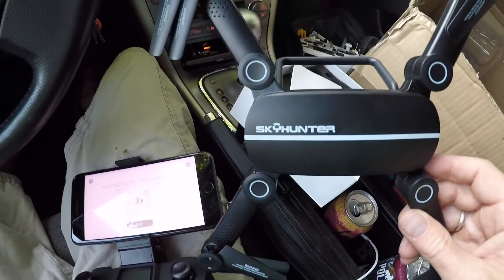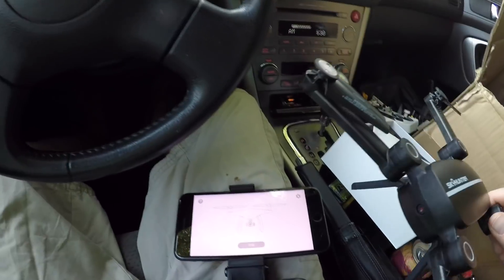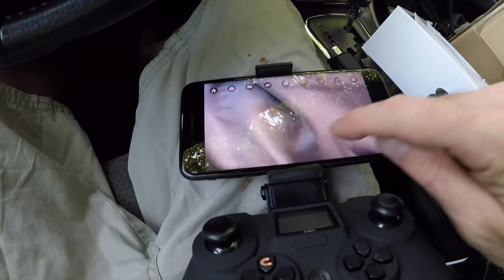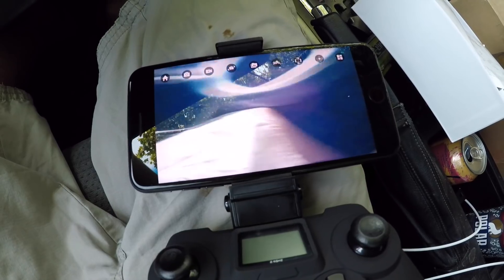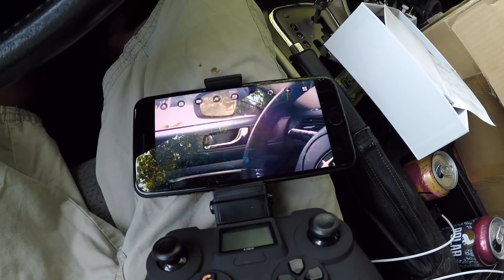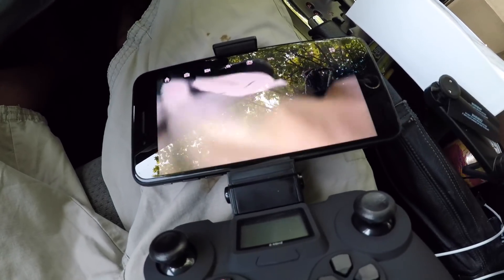It has a little camera on the front, and these arms fold down quite small. It has landing gear on the bottom, so this is going to be an interesting flight. I already have the Wi-Fi hooked up and everything ready to go. There's my real-time view and it's actually not too bad — there's not a whole lot of lag in this one compared to some of the other toy drones.